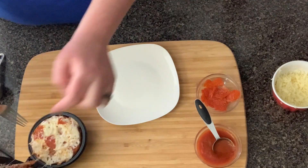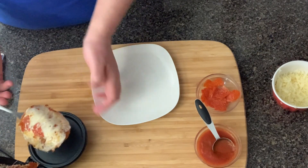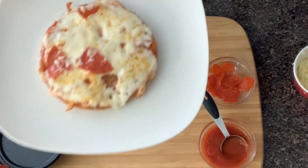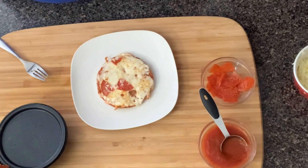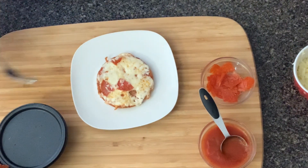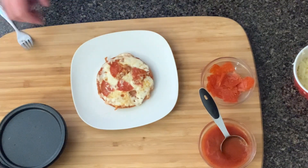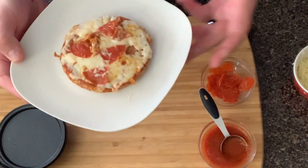After just a couple of minutes, the cheese is melted nicely. Some of the pepperoni got stuck but that happens sometimes. It's a nice cheesy pizza chaffle — it's not going to be super crispy in the griddle, but it is tasty, easy, and minimal cleanup. There you have it: a pizza chaffle cooked in the mini Dash griddle.